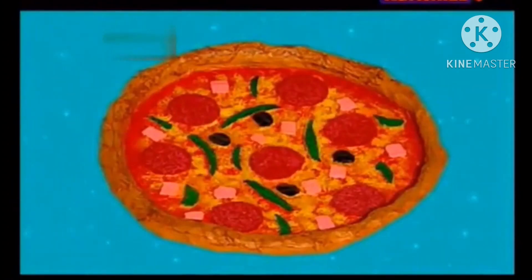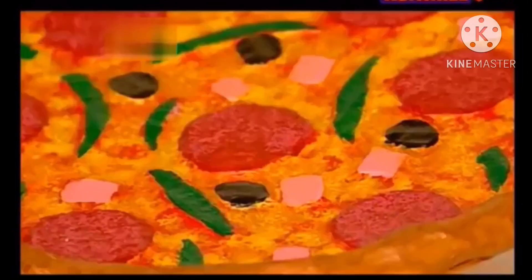Why not make a delicious-looking pretend pizza? Tasty! Let's make it!